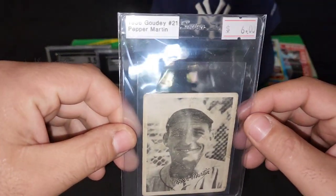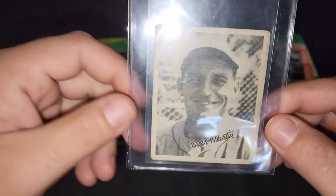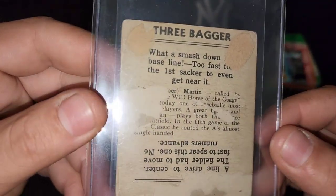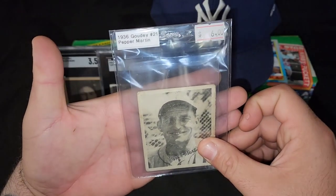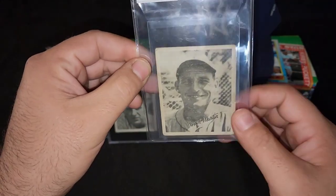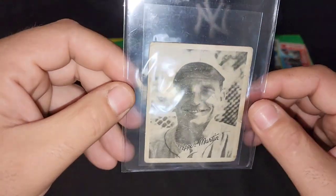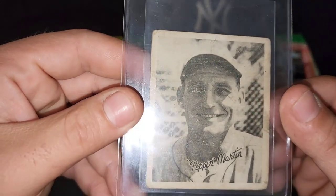1936 Goudey, another one. This is Pepper Martin. This one I paid $6 for, so you can kind of tell why — there's a whole lot of roughness over here. Look at that. Here's the back. Paper loss. This was probably in someone's binder at one time, someone's journal, diary. Who knows where this card's been. But that's pretty cool though. When I see cards like this — cards that actually look vintage — it's just a story to tell, to see how far it went before it ended up in my hands. That's a pretty cool card, Pepper Martin.